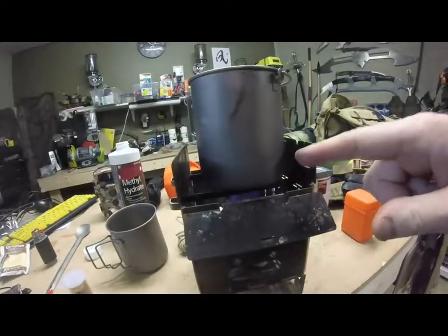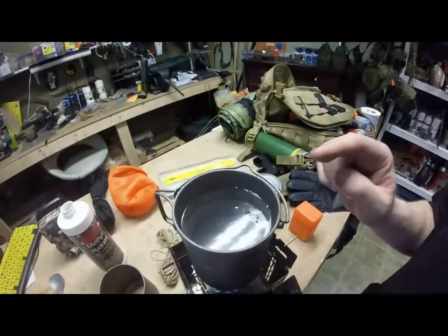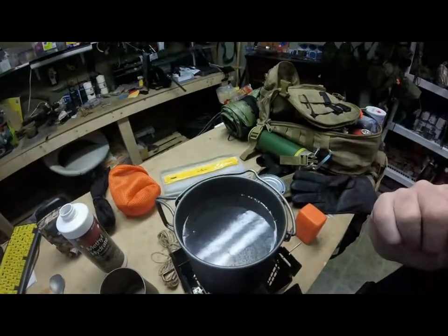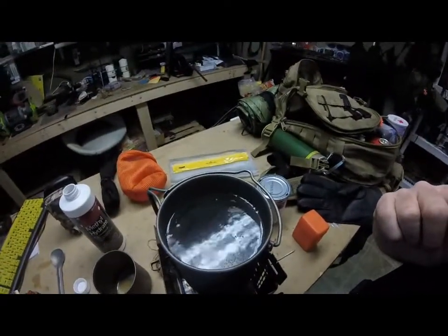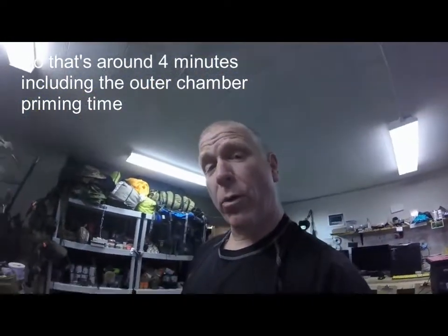So far, zero soot. Extremely hot. It's only been on the water for maybe two minutes and it looks like it's just about to roll over to a boil. So this methyl hydrate works really well. I'm going to be using this and the fondue fuel as two definite options. Fondue fuel is way more expensive — methyl hydrate apparently you can get in large containers at Home Depot and such. I just got this one at the country grocer and it was as expensive as the fondue, but apparently you can get a couple liters for almost nothing.